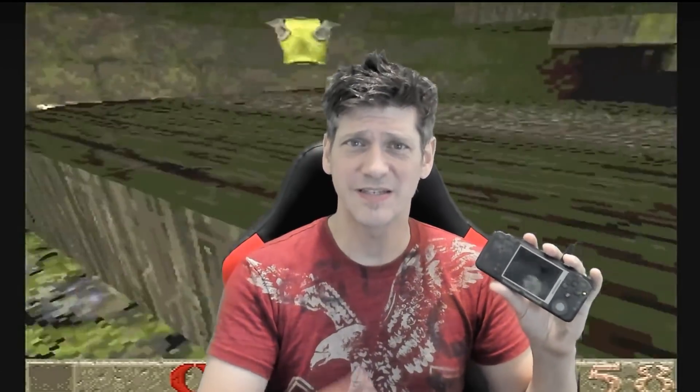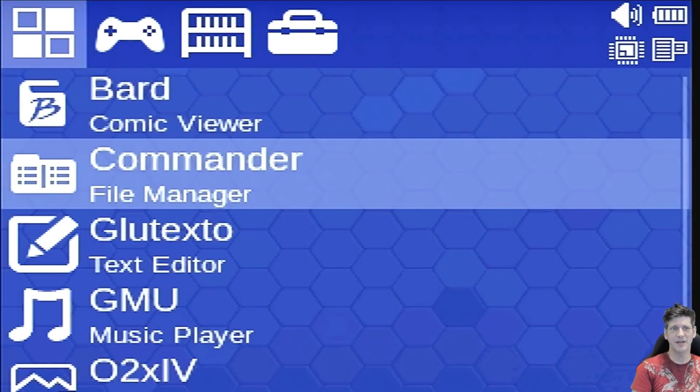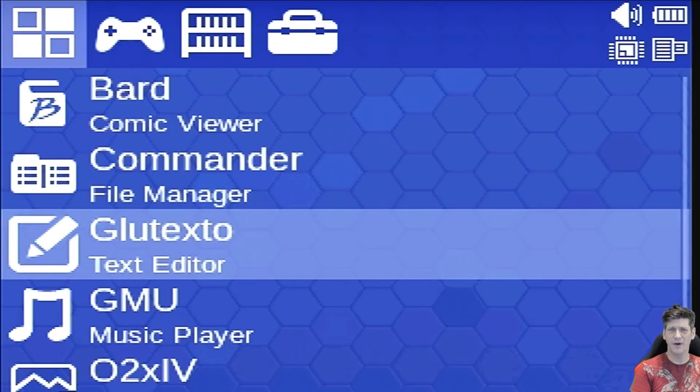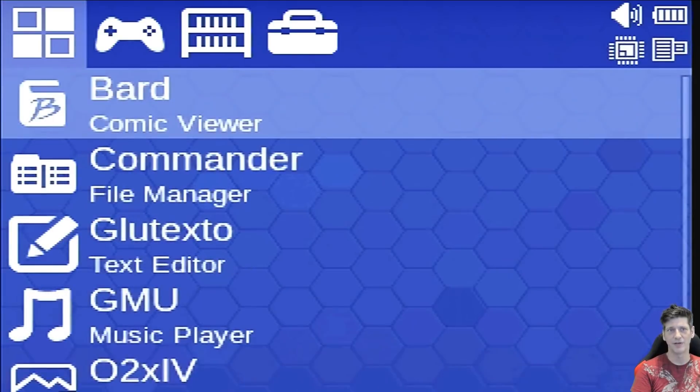Let's go through the menu real quick. There is Bard, a comic book reader. There's a file manager — Commander — which is a lot like Midnight Commander, which used to be on the Amiga. There's a text editor, a music player, an image viewer, and a local-style browser — not an internet browser. You use the top triggers to move among the tabs.